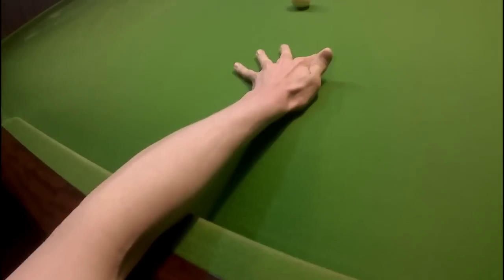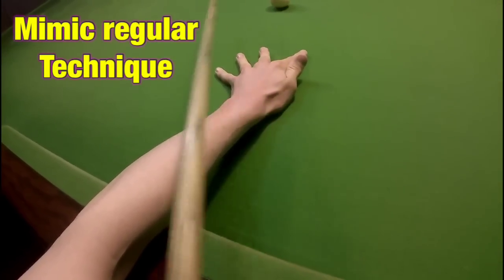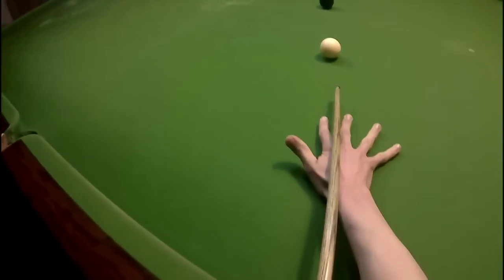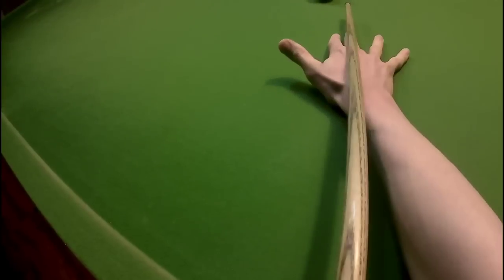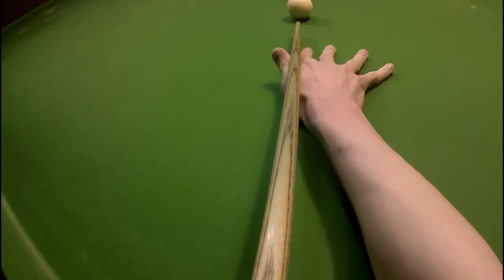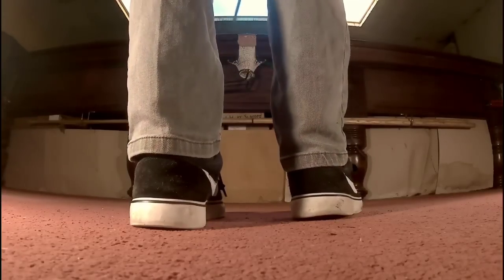Normally my regular bridge is really solid — my fingers are spread out really well, my thumb's in tight, it's not going anywhere, it's really solid and not moving. Compare this to my left-handed bridge and you can see that my fingers are really close together, I can't spread them apart, I can't get my thumb in tight and it's all a little bit wobbly.